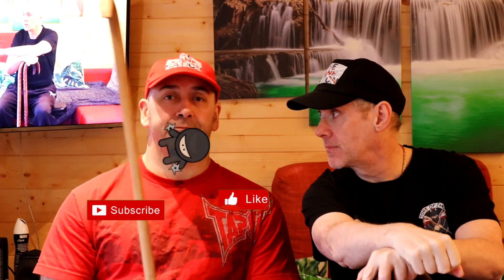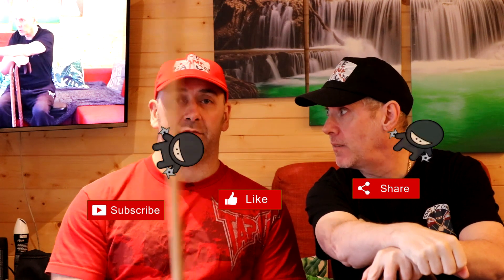Hi guys, welcome to another video. Don't forget to drop us a comment, go and do the merch link in the description, subscribe, like, share, and ring the bell. Awesome guy, and as always, free the fear.